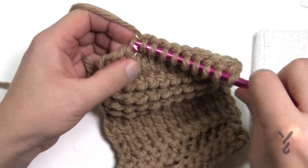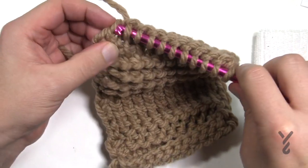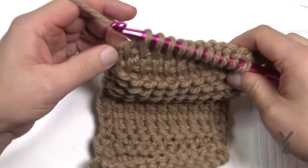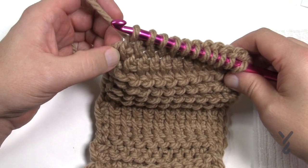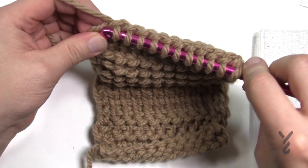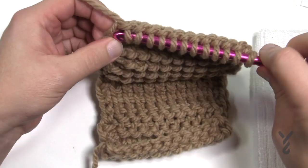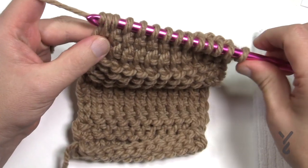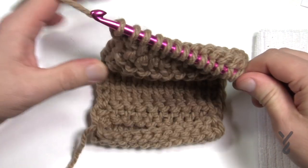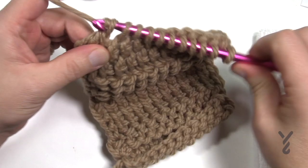I'm just making my way all the way across. Now this is the last one here — you want to go into the next space that's after this final bar that you see but before the end. Go up into that one and pull through, then go into the side as normal. Now to return: yarn over, pull through only one to build — that's your chain one — and then pull through twos all the way back. That was your first row.